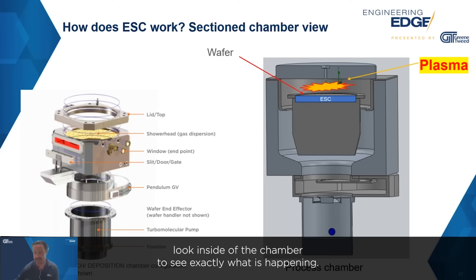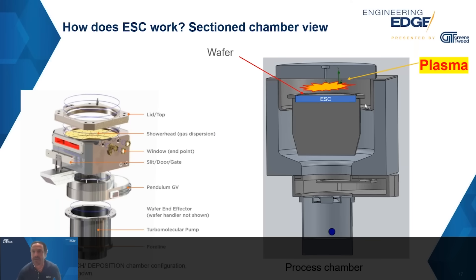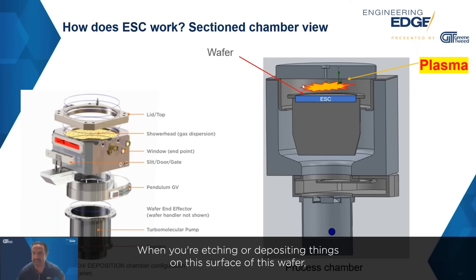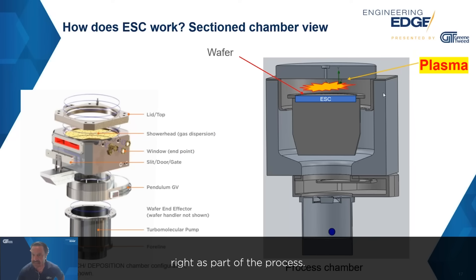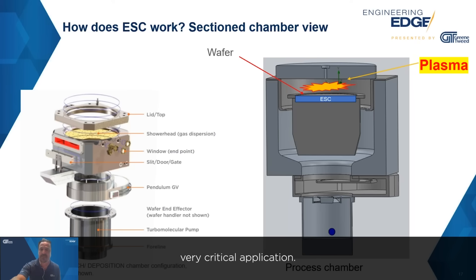Now that the wafer is in the chamber, we need to take a closer look inside to see exactly what is happening. You can see the electrostatic chuck sitting here inside the chamber with a wafer now sitting on top of it. Here's where things start to get interesting: when you're etching or depositing things on the surface of this wafer, a phenomenon known as plasma is happening as part of the process. That plasma is actually what leads to electrostatic chuck failures. So now we know where the electrostatic chuck is in a process chamber, in the semiconductor world, in a fab — with a wafer that could be worth tens of thousands of dollars in chips sitting on top of it. It's a very critical application.